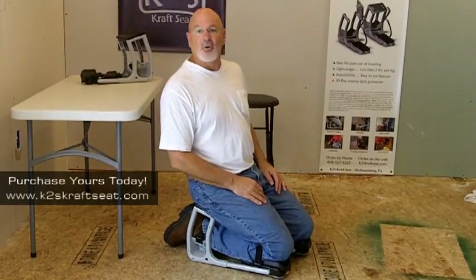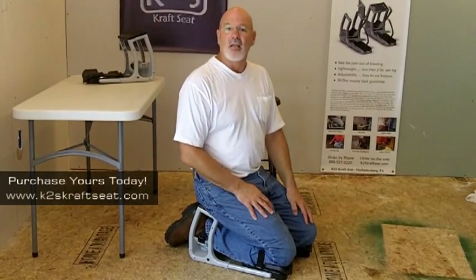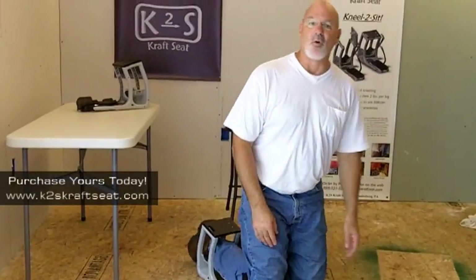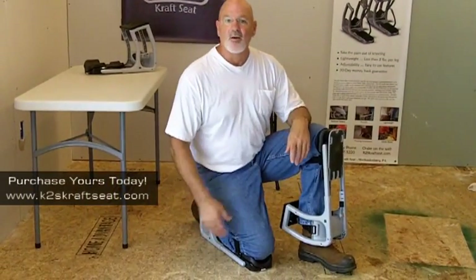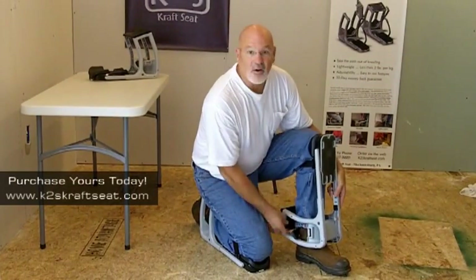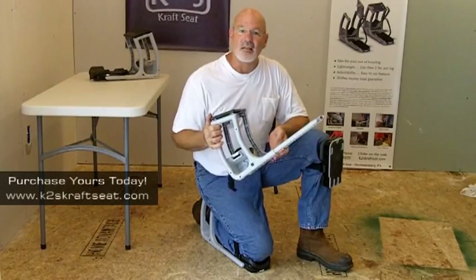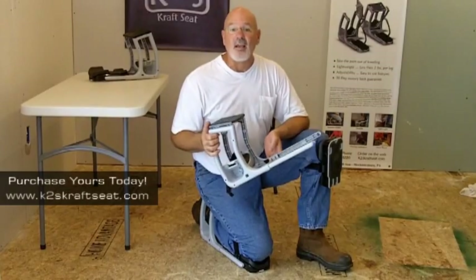As you can see, there's no pressure or weight on my knees, there's no downward force on my shins and ankles, and I no longer have to use my feet and toes to support my body weight. I can still move freely side to side, forward and back. I also have the option of using just one of the seats, perfect for those small jobs when you are kneeling for short periods of time. It is also quick and easy to move without having to take the knee pad off. No other kneeling device is as lightweight and ergonomically designed as the K2S craft seat.